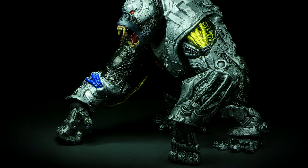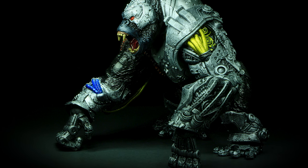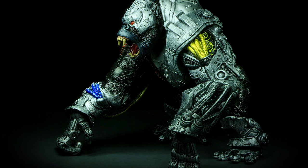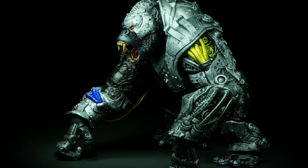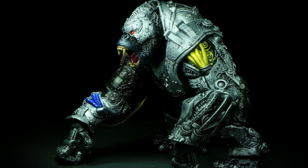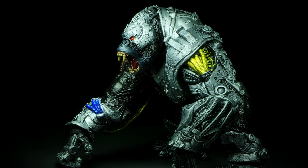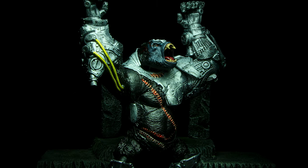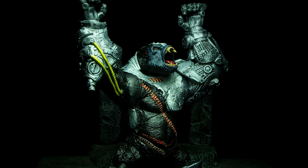McFarlane's mega figures continue to impress me with the size and weight — you're getting a lot of plastic with these toys. Cygor is packed with details in the sculpt, has a great paint job, and articulates really well for a figure of this size and shape. The joints feel tight and clicky. Some areas were really tight and had to be warmed up to loosen, but for how heavy this figure is, tight joints will keep this guy standing up for a long time. Coming with just a stand for the accessory, Cygor relies on his size, details, and articulation to bring out the value of the figure.